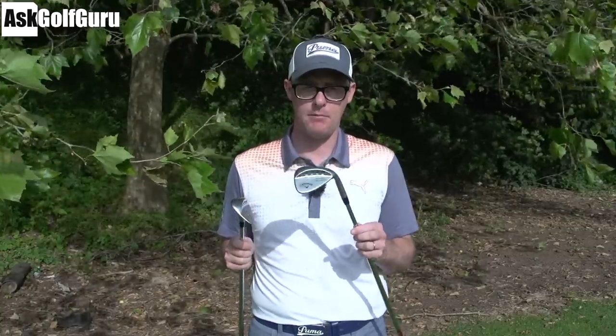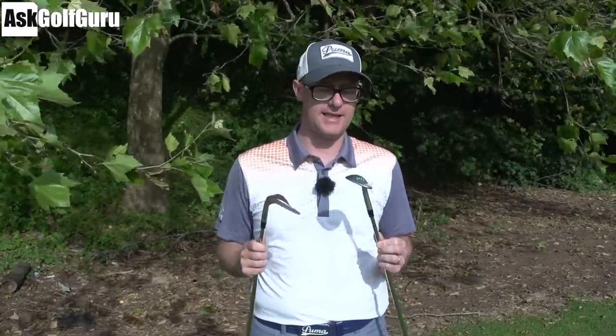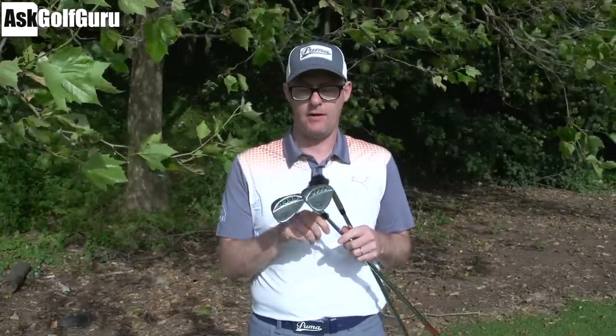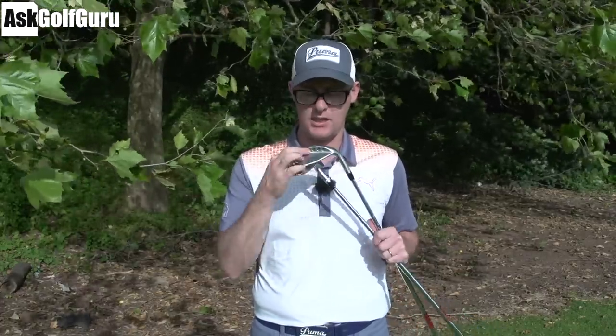Right guys, Mark Crossfield here. Today I am Phil. Hashtag I am Phil. We're going Callaway Mac Daddy PM Phil Mickelson grind wedges. I've got the 56 and the 60 in my hand. I've used the 60 on the course and I've got data for you as well. Let's get stuck in.